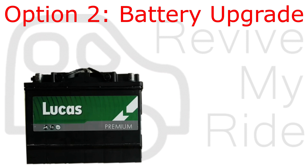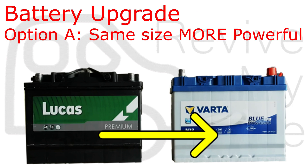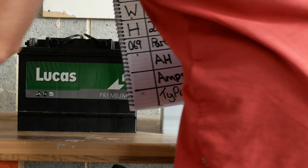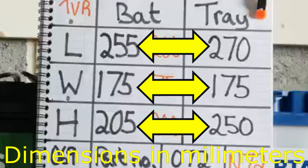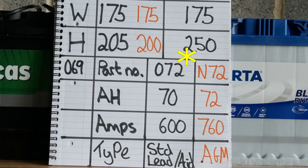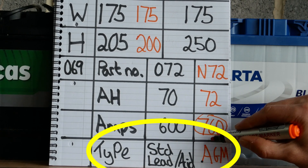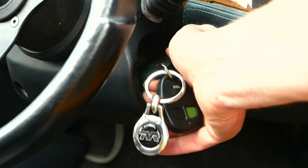Now let's move on to option 2: a battery upgrade — putting in a more powerful battery. You have two options: a battery that's exactly the same size but more powerful, or, if your battery tray can handle it, putting a larger battery in. On my TVR, the existing battery was about the right size for the tray, so there wasn't room for a bigger battery. But by changing from the standard flooded battery — a 072 — to the AGM equivalent N72, although the amp hours stayed about the same, I was able to get a battery with much higher cold cranking amps. Upgrading to AGM also means the battery handles multiple starts much better, and once fitted the TVR turned over noticeably faster.